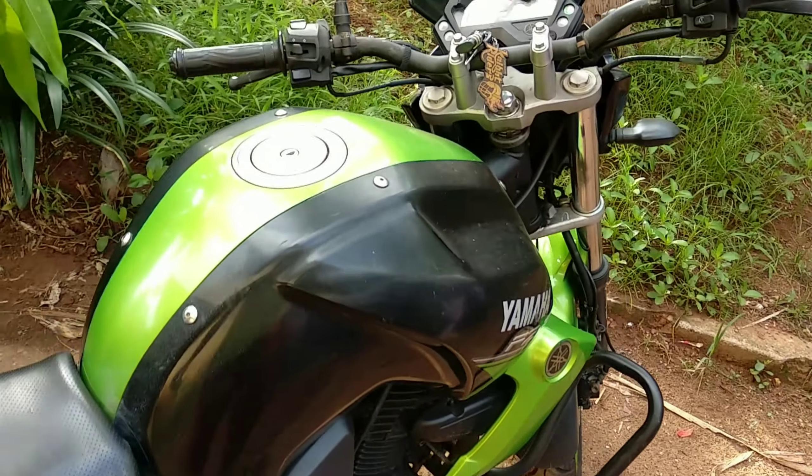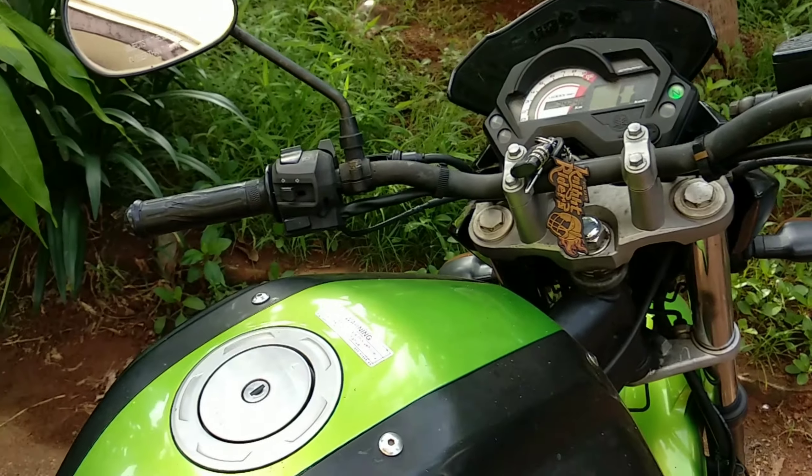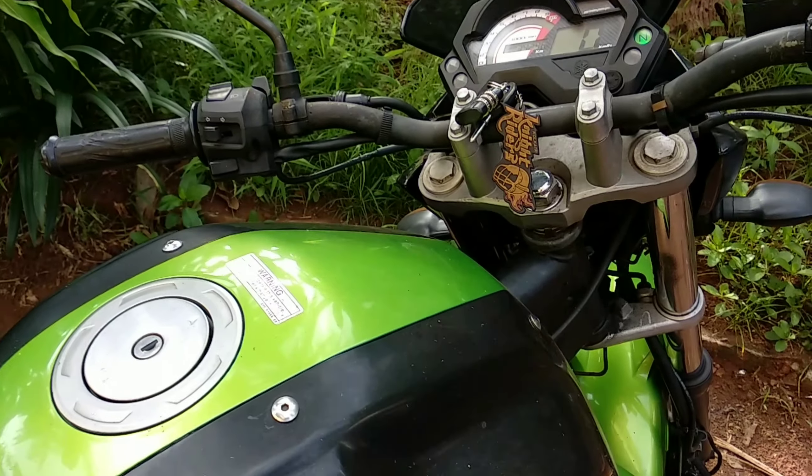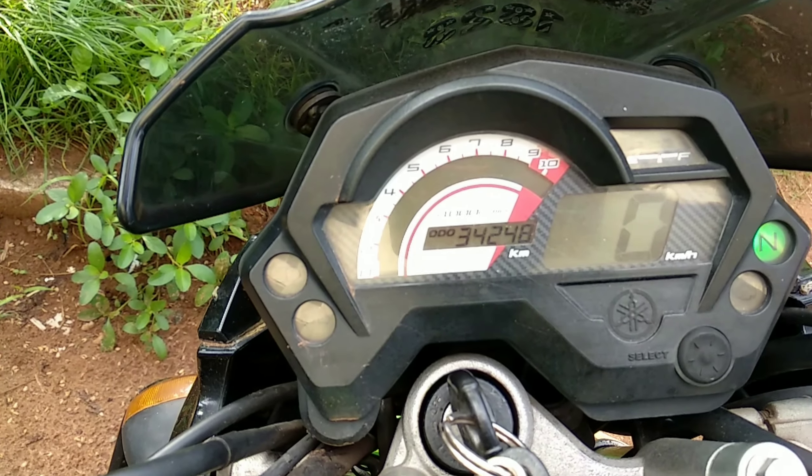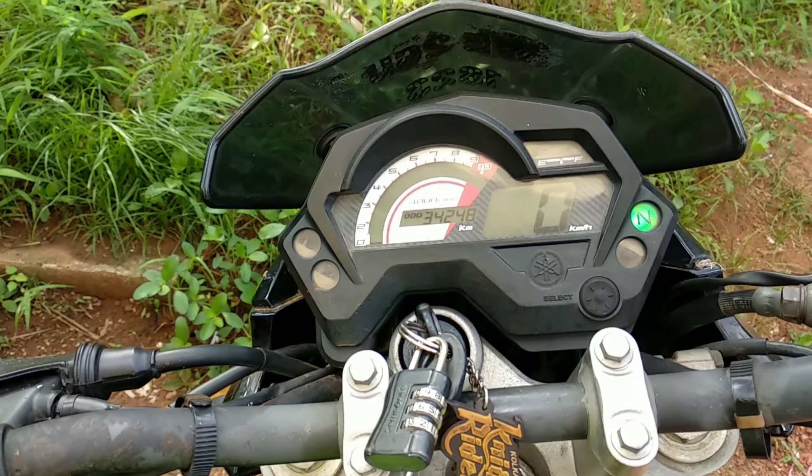I changed the engine oil last at 29,000 km. Now let's see how much the reading is — it's 34,248. So more than 4,000 km have passed, so we have to change the engine oil.